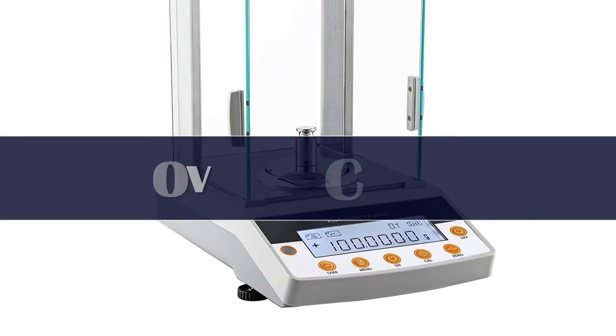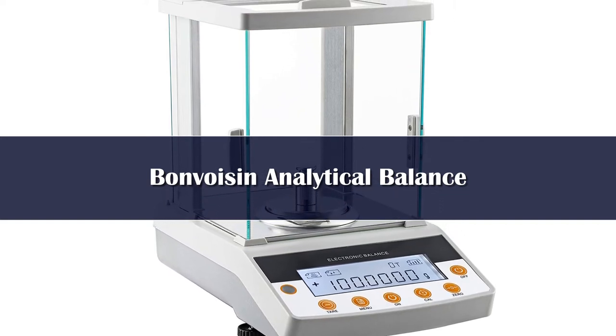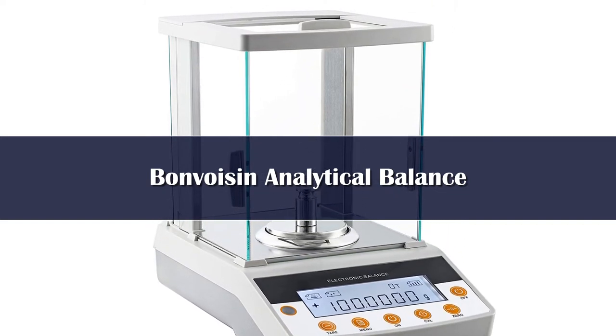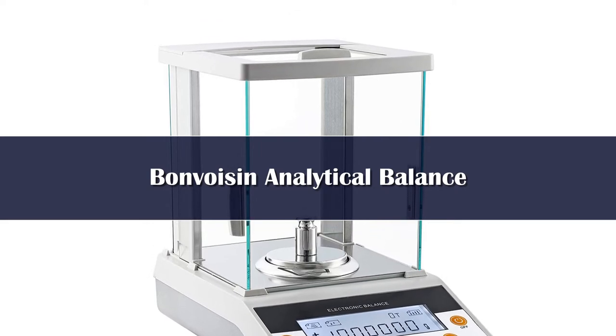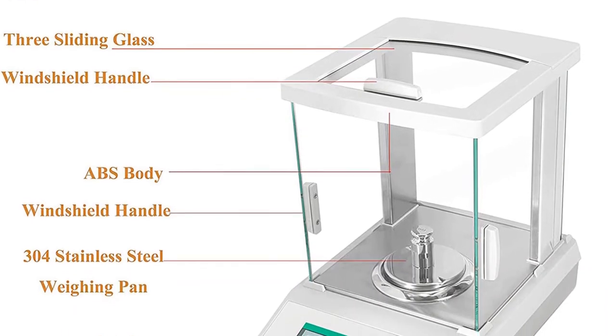Number 4. This lab scale features 0.1 mg readability. To ensure accuracy of results, it adopts a high precision electromagnetic balance sensor, together with adjustable feet, level bubble, overload alarm, error indication, and external calibration to exclude external influences.